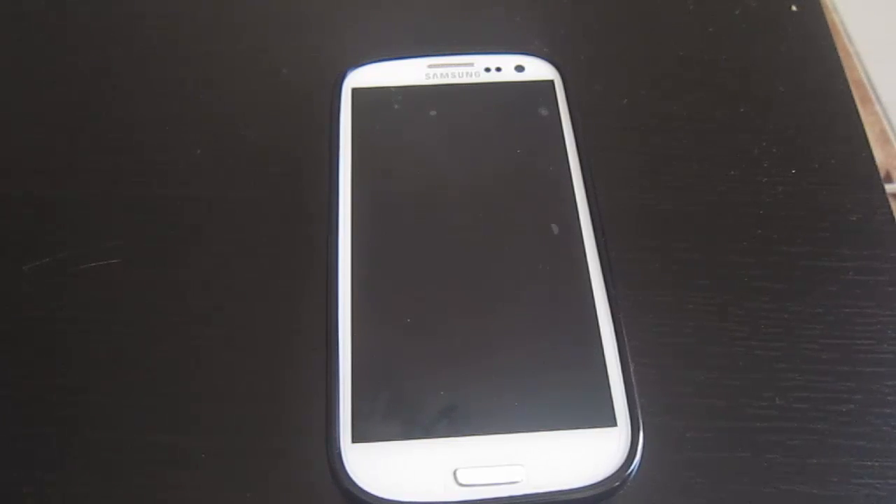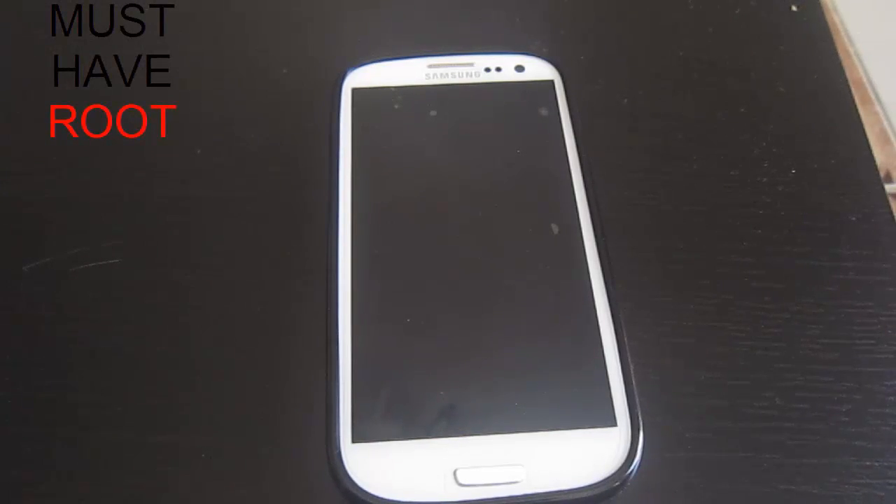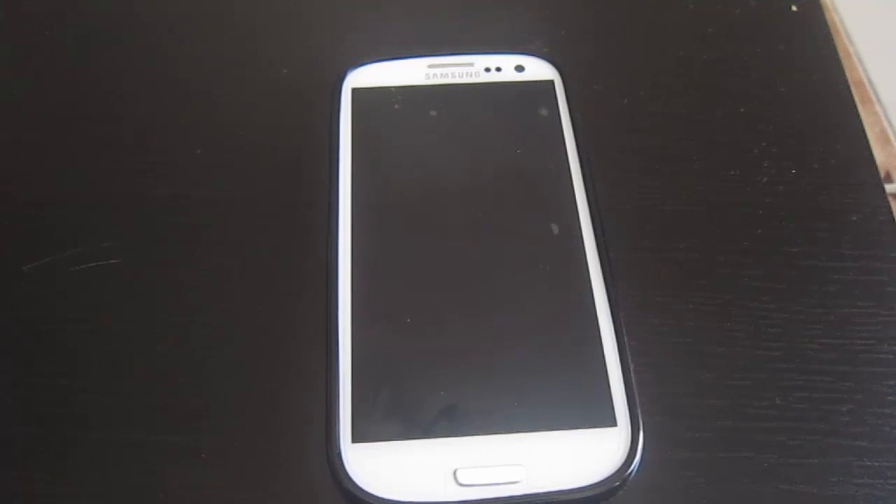In order to flash the software, all you need is a rooted device and custom recovery. I'm not going to show you how to root your device in this video, but I'm going to show you how to flash a custom recovery and flash the software. I'll also take a look at the UI and a bunch of other features.